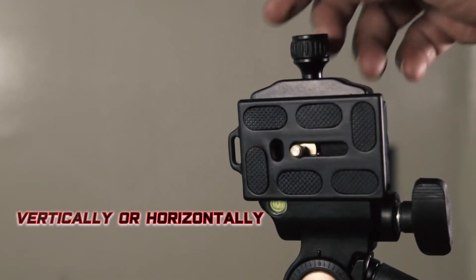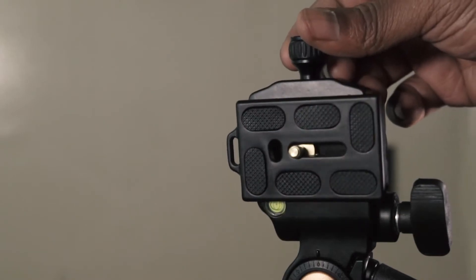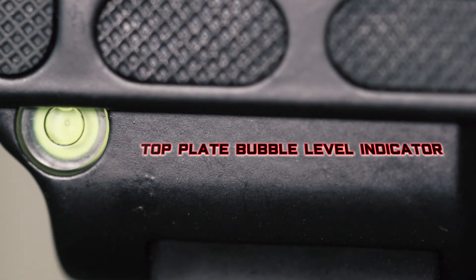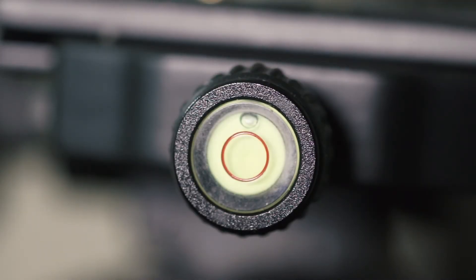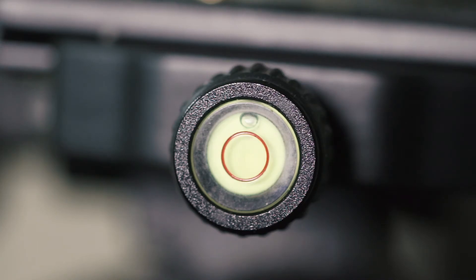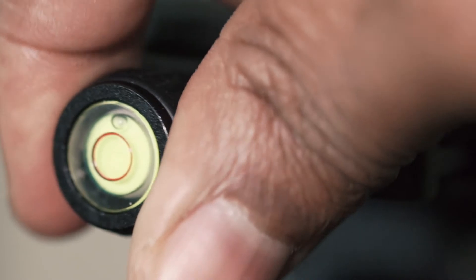You can take landscapes or portraits vertically, and that's by choice. On top of the plate, you have a bubble level indicator, which is great for checking your levels. You also have one on the left side of the plate for level adjustments on the ground.